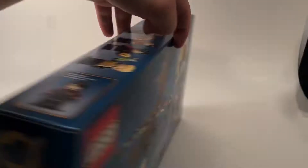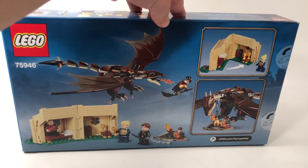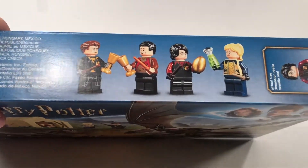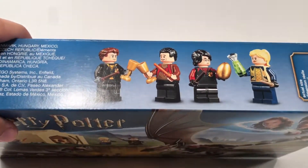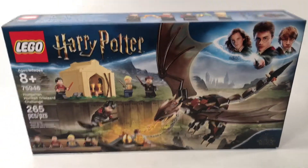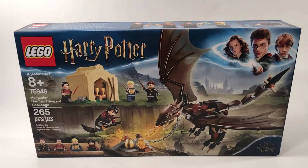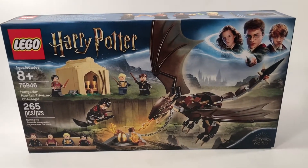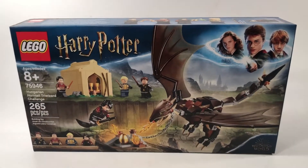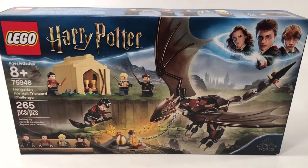This has 265 pieces and it's $30, so the price per piece count is a little bit off. But that being said, you mainly buy this set because of the minifigures. It's got all four participating wizards and witches in the Triwizard Tournament, which is very surprising — I was not expecting them to put all four of the primary characters in here. Either way, let's go ahead and open this up, build it up, and take a look, see what we think.